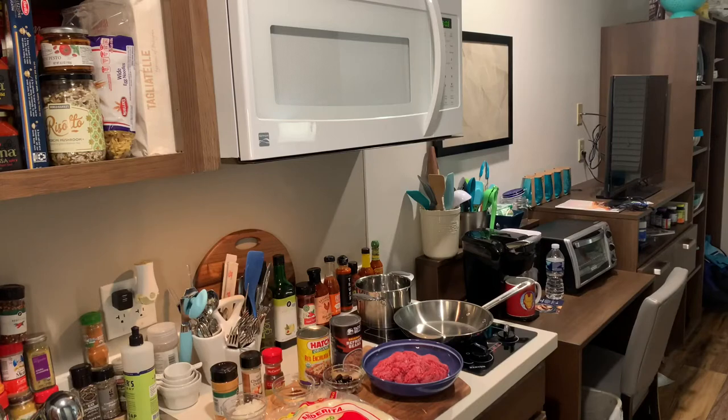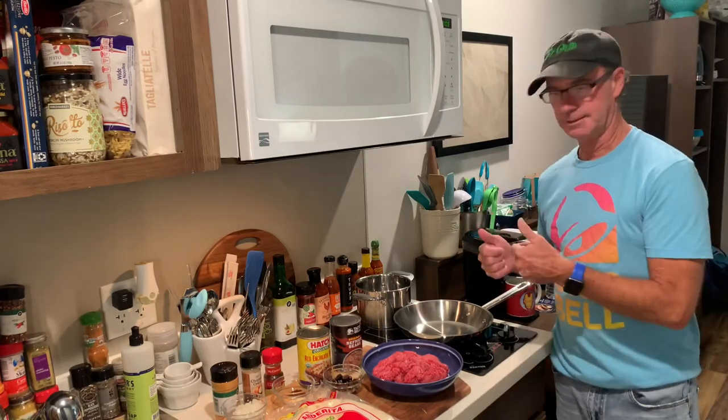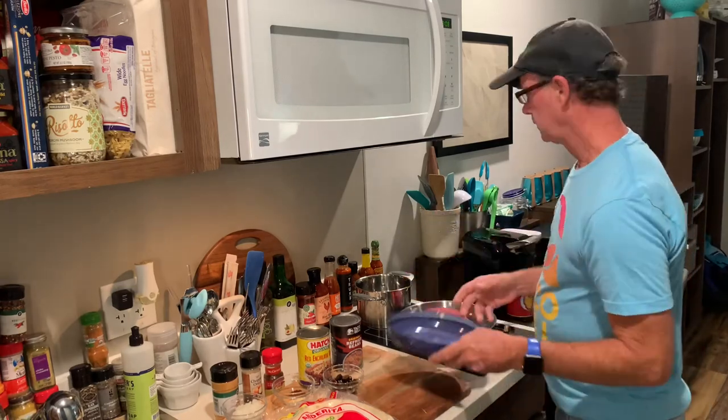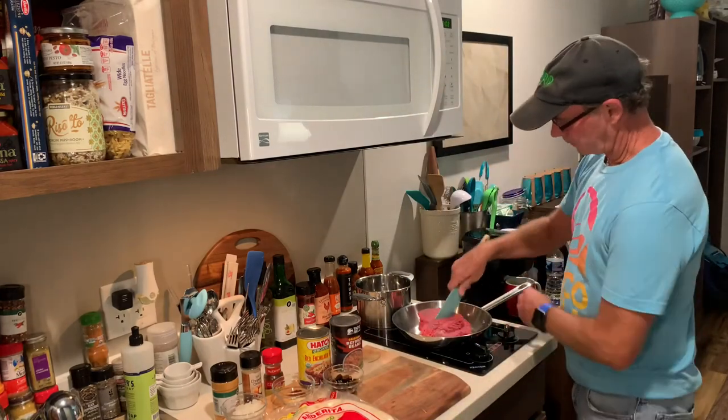Alright, I took off my spy grip shirt and put on my Taco Bell shirt. Let's get into this. First thing — ground beef. Put that in there.